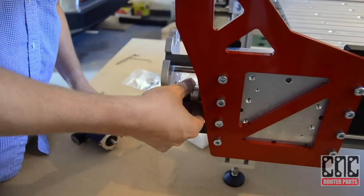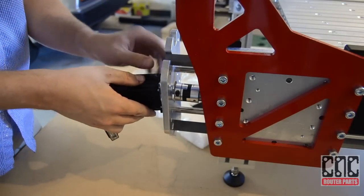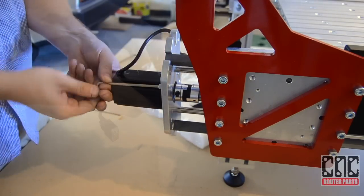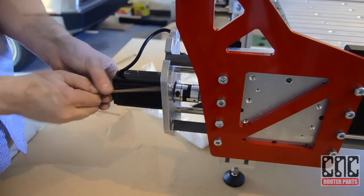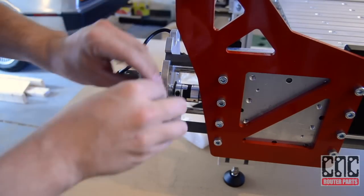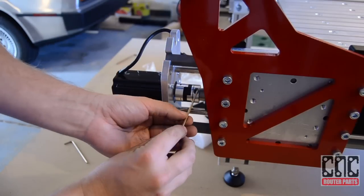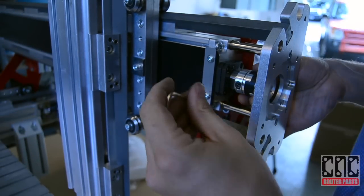Next we install the other X-axis motor. With its dual drive gantry architecture, this machine has four motors: 2X, 1Y, and 1Z. When used with our plug-and-play electronics or XML configuration files, this side of the axis is referred to as X-prime or slave. Install the motor and tighten both sides of the coupler. We follow the same steps again for the Y-axis motor.